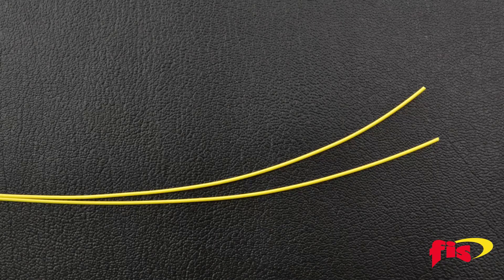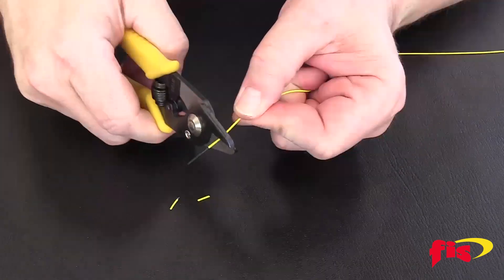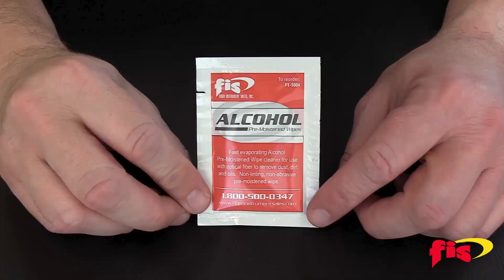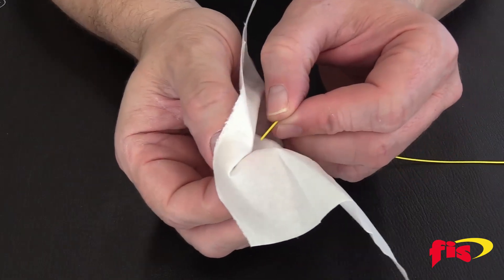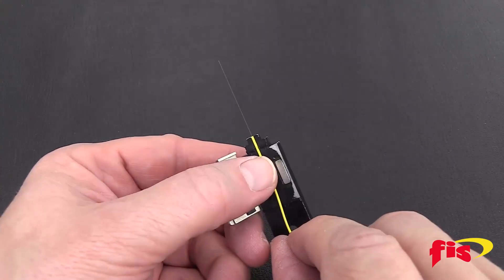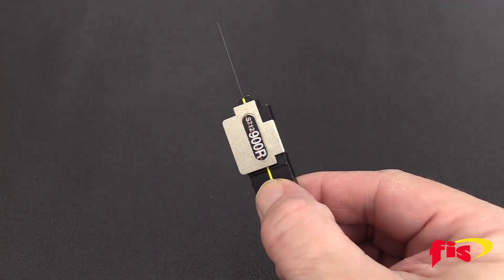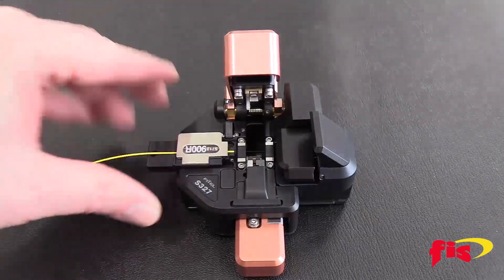Take two pieces of single-mode fiber, strip the jacket, remove the acrylic coating, and clean with isopropyl alcohol. Since we are using a Phytel Splicer, use the Phytel fiber holders to cleave the fiber to the standard length of 10 millimeters.